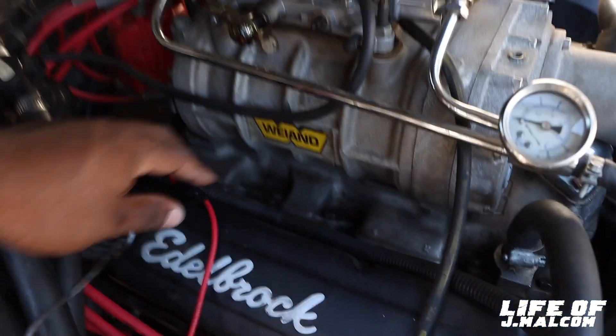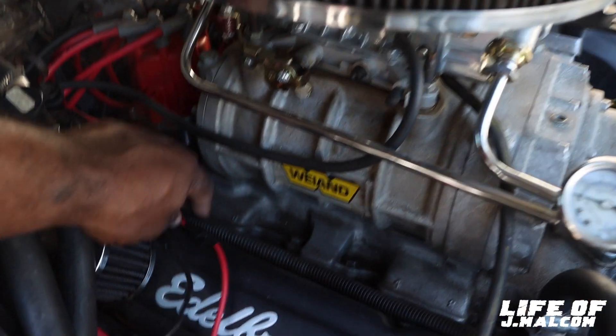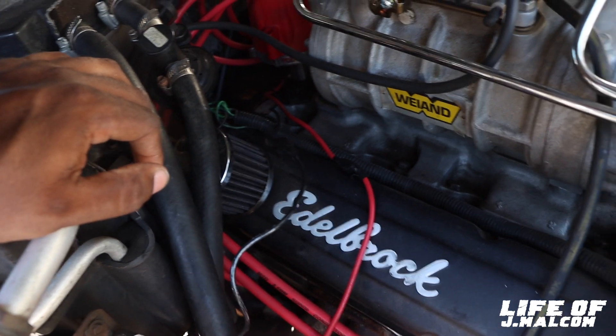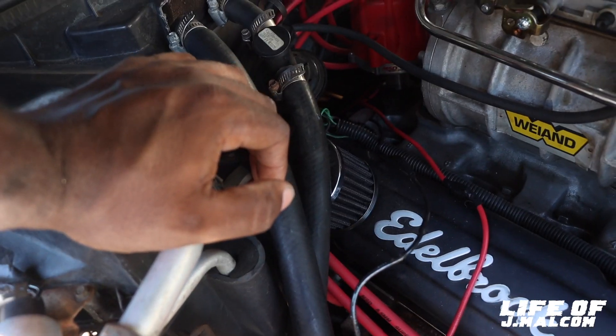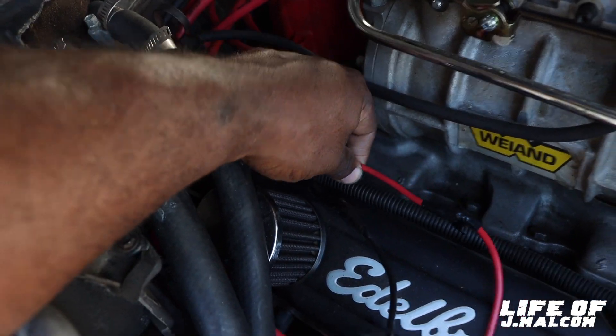I'm pretty sure this is the corporate wire right here. So I'm about to clip this thing pretty far right here and strip it. Then I'm going to run it to the battery so we can get some fire going. It should have some fire. So I'm going to cut it down about right here and we're going to see what it do.